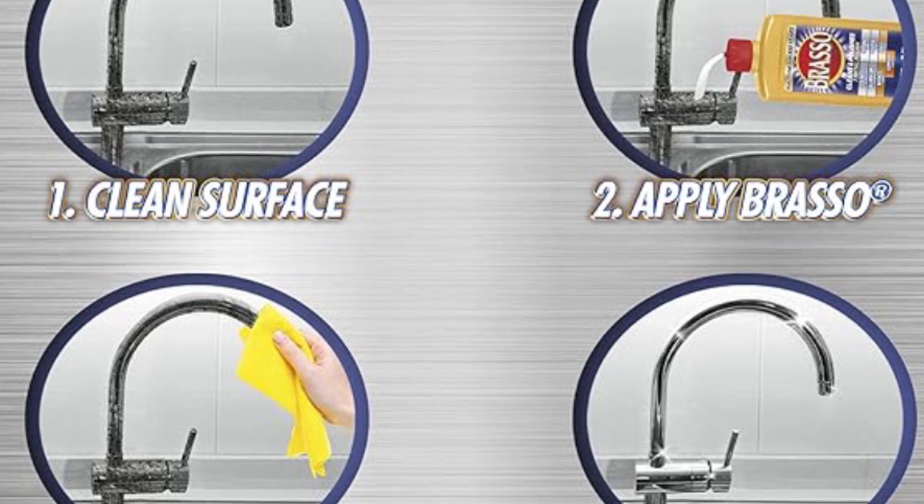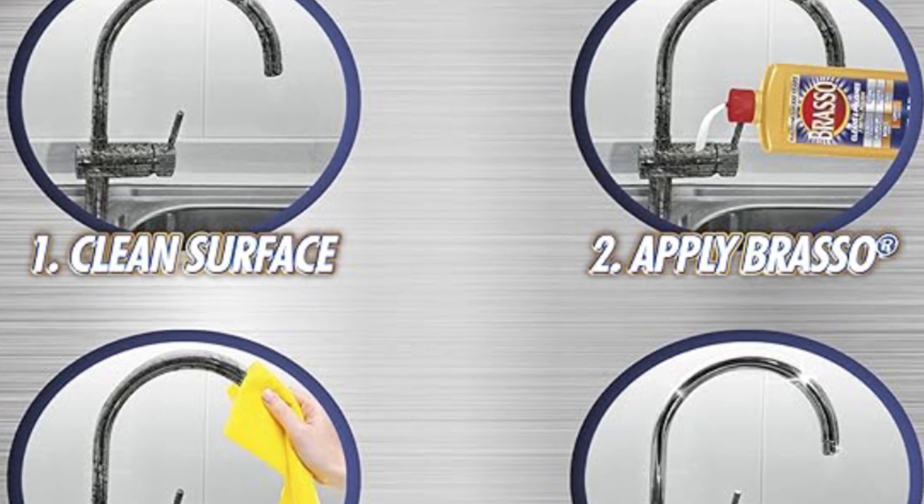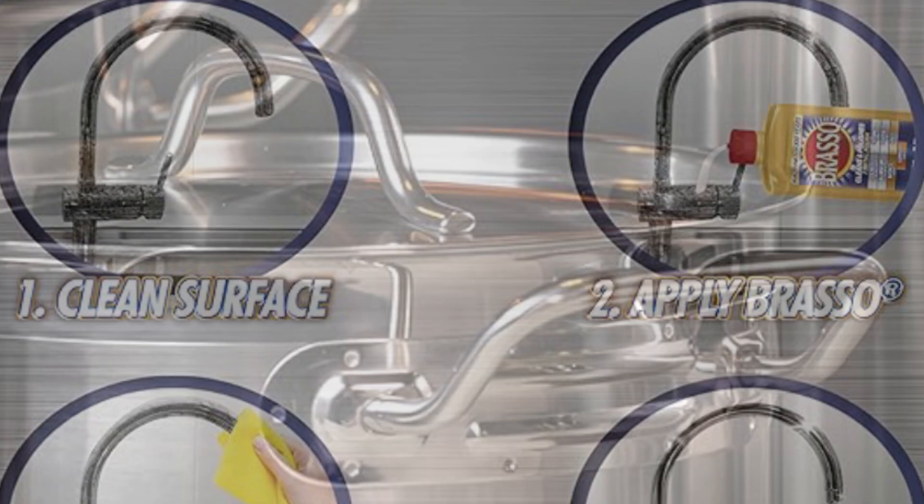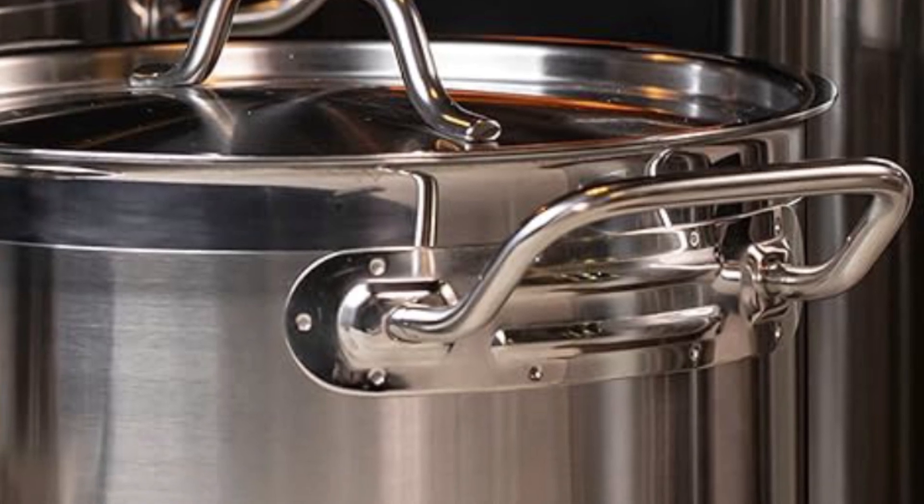Simply apply, polish, and enjoy the gleaming shine that lasts. Trust Brasso to keep your metal surfaces looking their best, preserving their beauty for years to come.